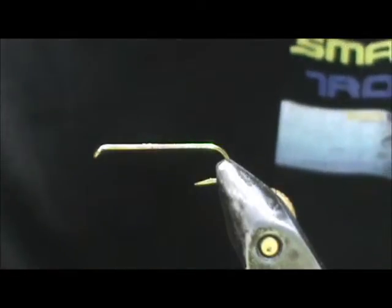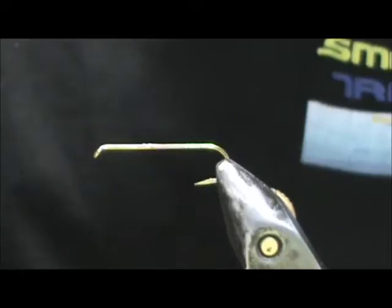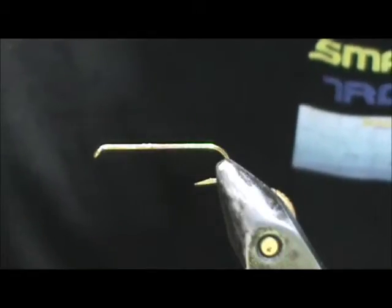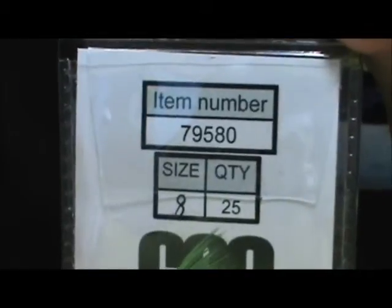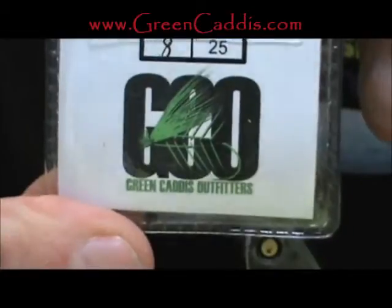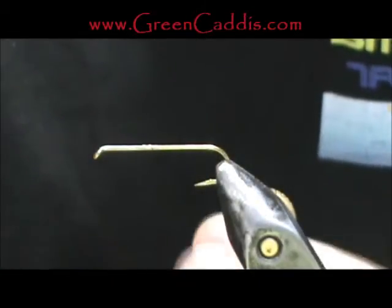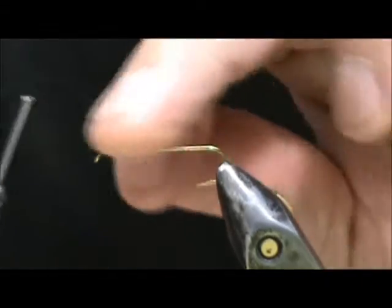Welcome back to another edition of Fly Tying for Beginners. Today we are going to tie the Baby Doll fly — they use this over in England a lot. The hook I have in the vise is a 79580, size 8, from Green Caddis Outfitters at GreenCaddis.com. This is a streamer hook.